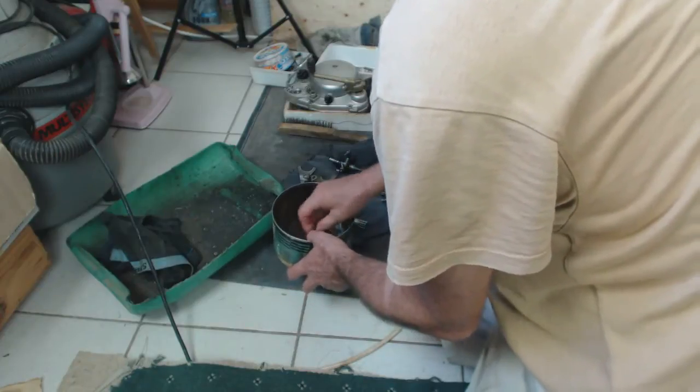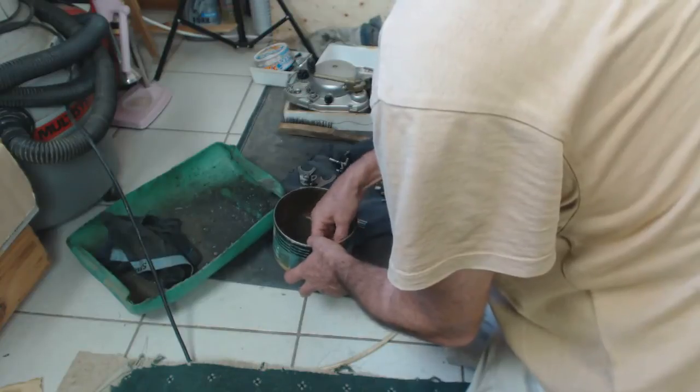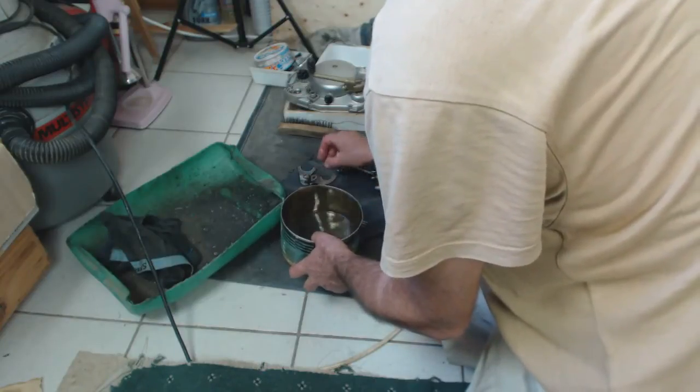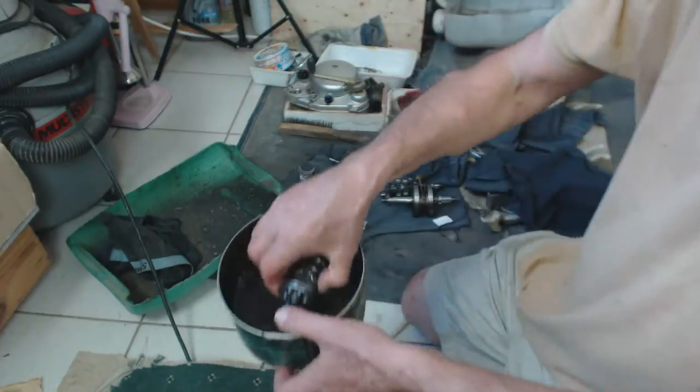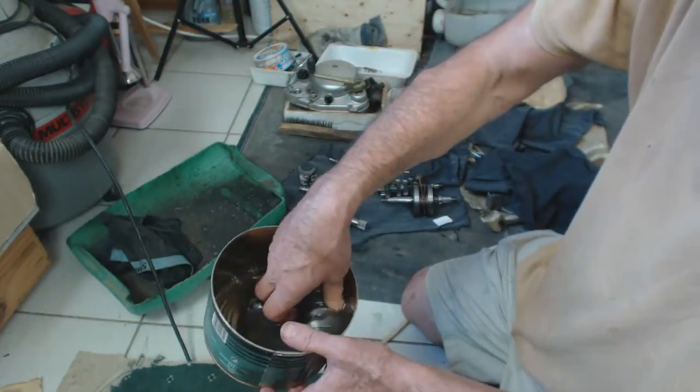You should be using gloves, by the way. And then the other bits can also go in.